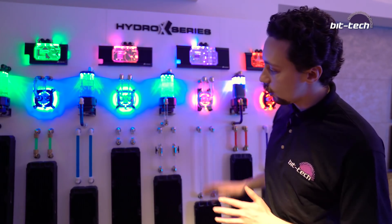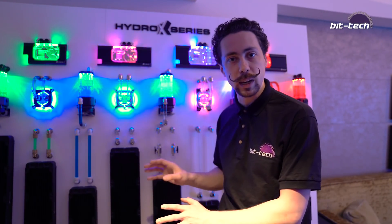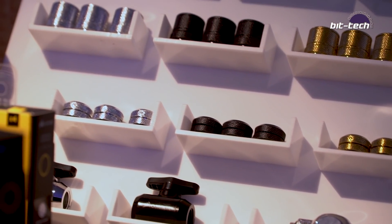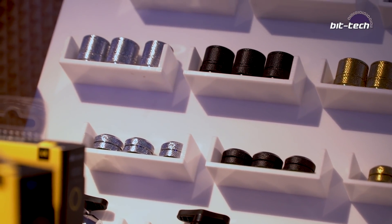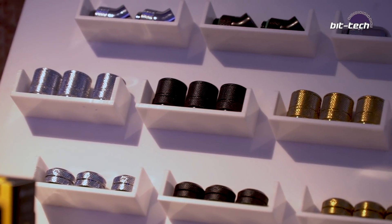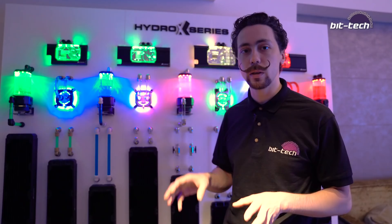In terms of the actual market and what they're going to be doing, you'll see all these radiators might look a little bit familiar — these are made by Hardware Labs, so they've gone to an OEM to source those. Fittings are going to be Bits Power. They're going to have a fairly limited range, with the idea that you can supplement it with other things if you need to, but the emphasis is on being accessible and fairly simple to work with for a beginner.